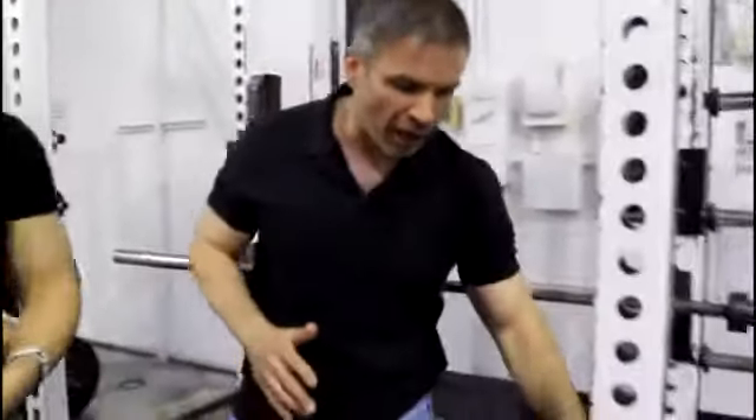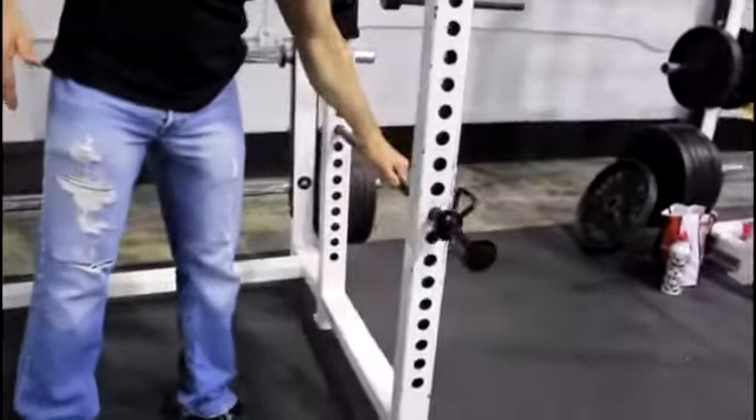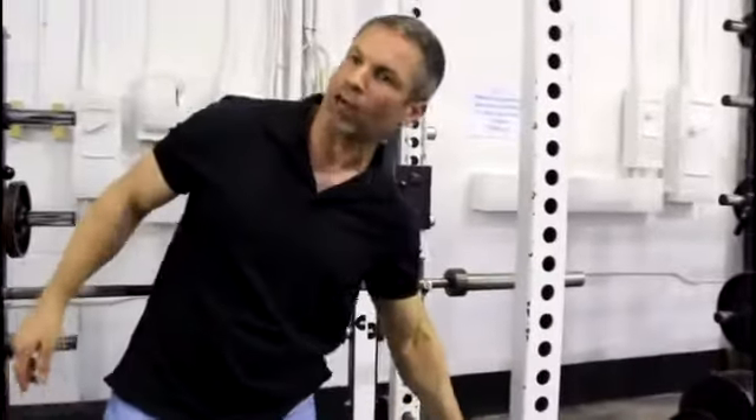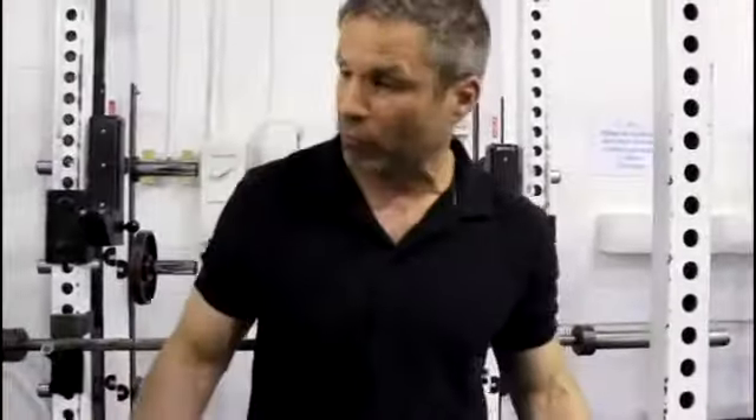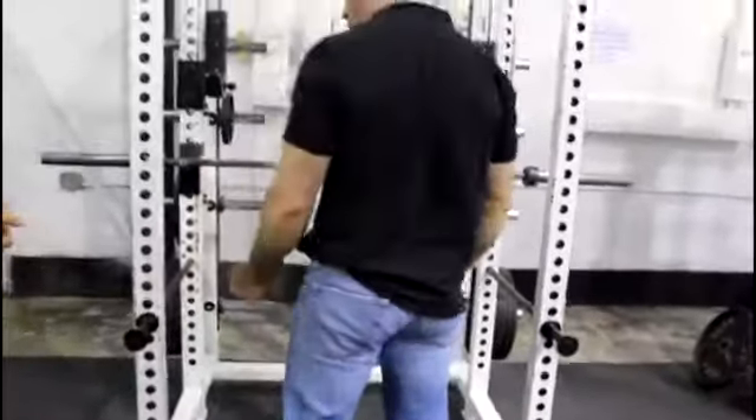You've got to have nice, strong, secure safeties that slide in — they're not going anywhere. So you're totally safe on movements like a Romanian deadlift. You can have them on the end right here, so you're looking this way. Far out there — that's where the safety is.